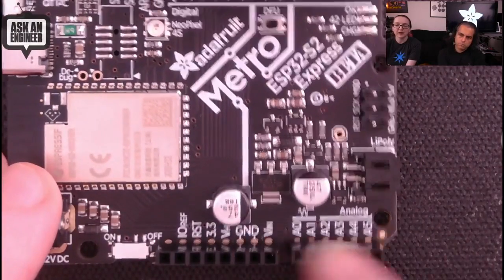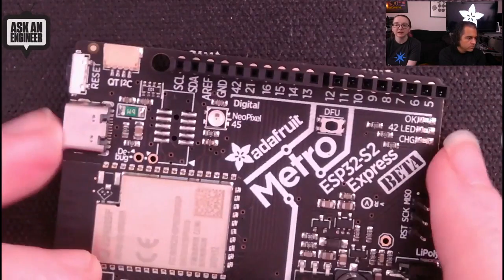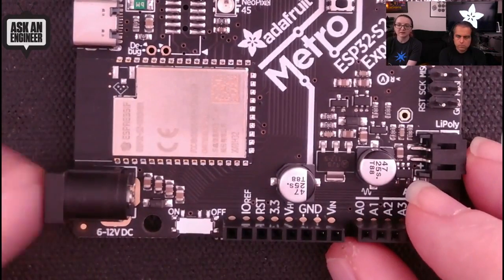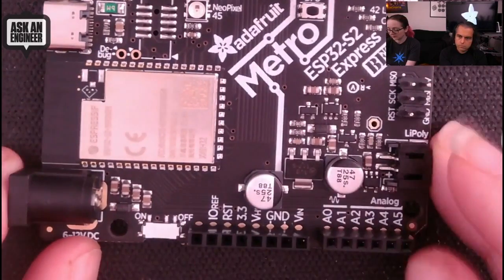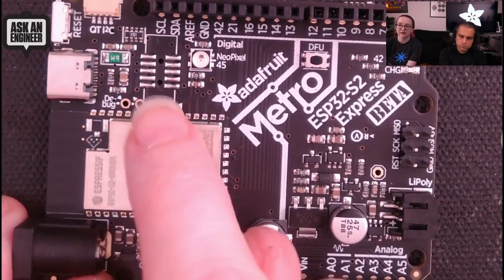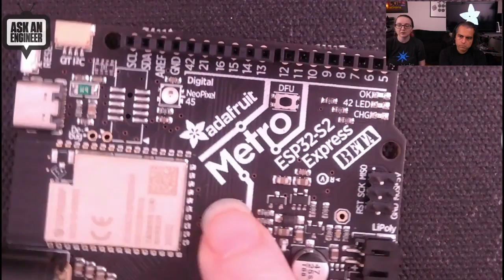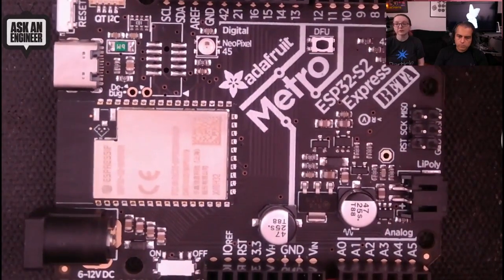It's got the Arduino Uno pinouts, a LiPo battery input and battery charging circuitry, a boot zero pin, a reset, and USB-C — people have been wanting USB-C, and we're finally there. There's a Stemma QT I2C connector so you can use it with quick-connect sensors and devices. DC input and an on/off switch so you can turn off the Wi-Fi chipset. There's an optional debug port — both a UART debug and a JTAG debug. There's a NeoPixel, SPI, analog and GPIO pins. Coming soon — sign up, and we'll almost certainly have them later this week or next week.